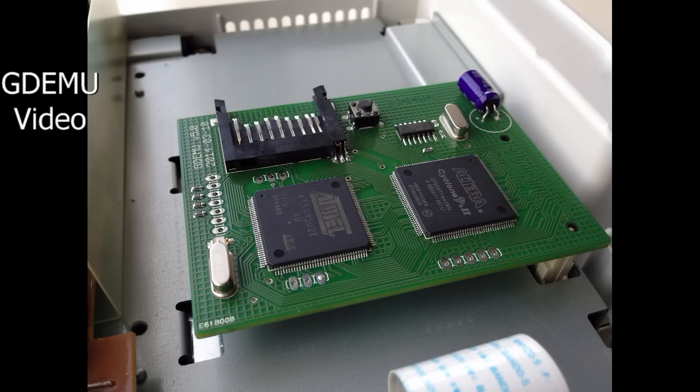If the concept sounds familiar, it's because something like this for the Dreamcast already exists — it's called the GDMU. I did a video on it about two years ago. It's the same thing, except it specifically uses SD cards. It's a very cool device, but I really wanted to check this one out, because a lot of people were talking about it being really good in a lot of different ways. There are certain differences, I'm sure. The most obvious, of course, is that this uses USB, which in theory is more convenient.